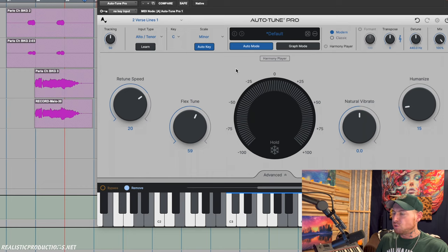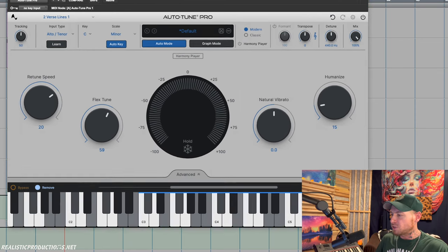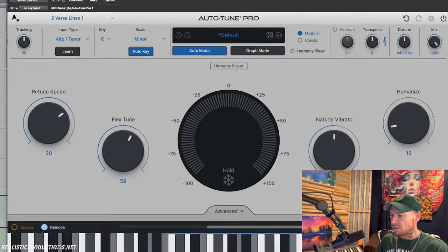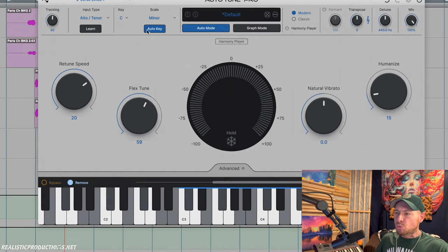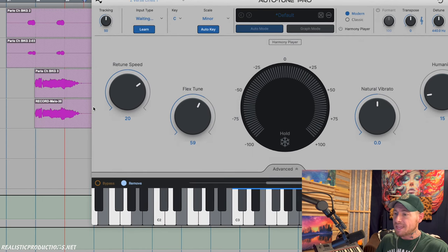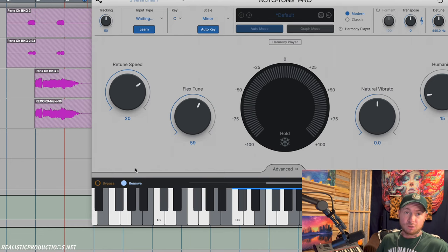The other key change is a little bit of an update to the GUI, but it still keeps a lot of the same things we were used to seeing with Autotune Pro X. Carried over from the previous version is the ability to resize — and that looks so great blown up like that. It still works with Auto-Key, which we can turn on or off. We also have our input type, which still has a learn mode — just hit play and it will analyze and tell us what Autotune thinks the input type should be.